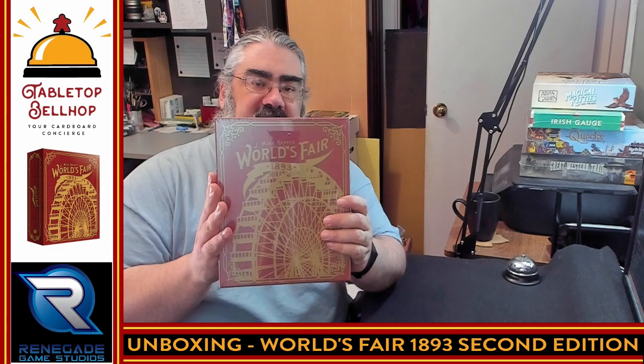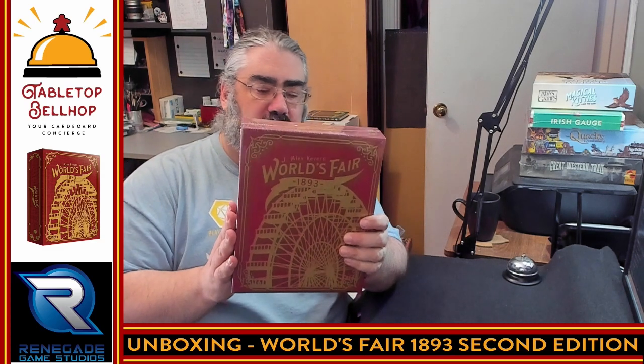Hello and welcome to a Tabletop Bellhop Cardboard Coat Check. I am Mo Tuzano, the Tabletop Bellhop, your cardboard concierge, answering your gaming and game night questions and striving to make everyone's gaming experience better. Tonight, the question we are answering is: what's in the box in regards to World's Fair 1893 2nd Edition from Renegade Game Studios?